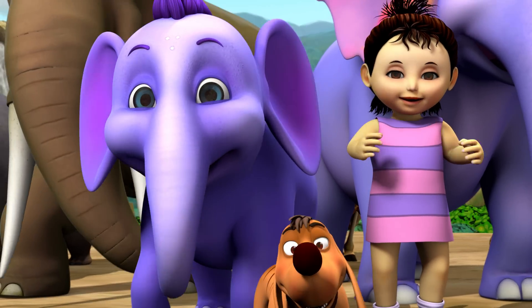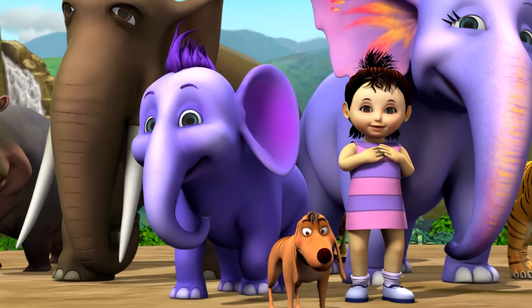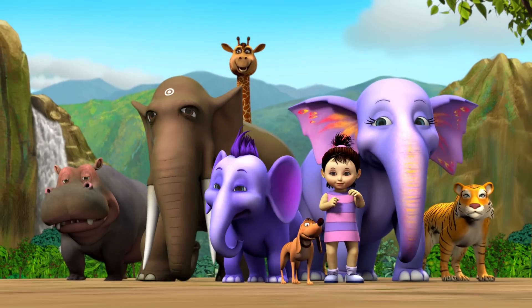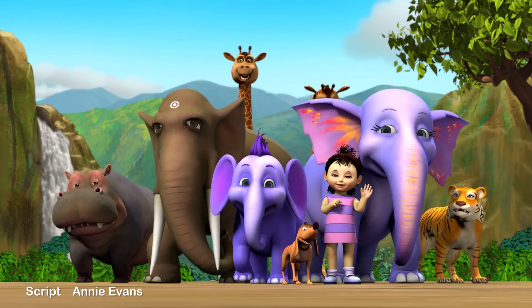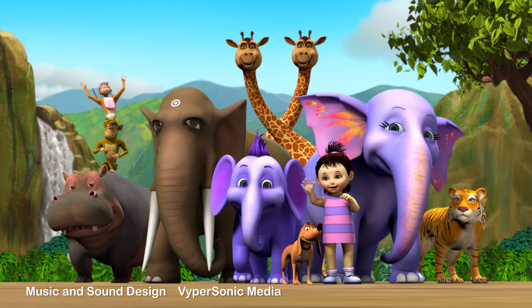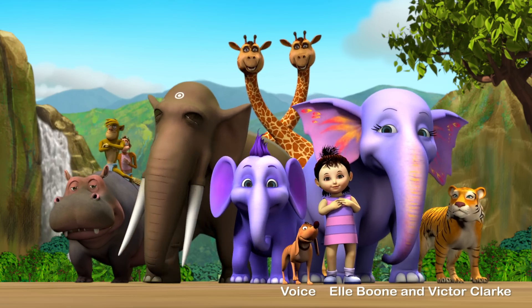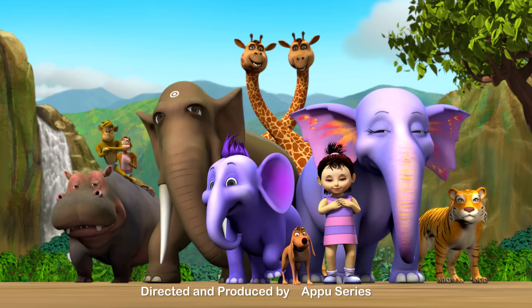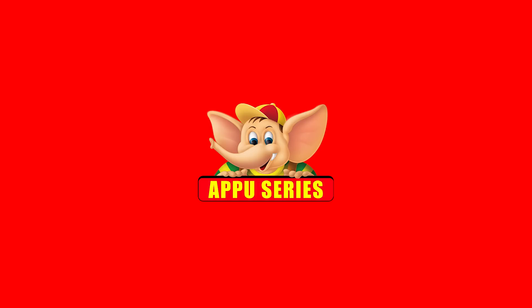We dare to believe that we can and we will cross every ditch, every valley, and every hill.